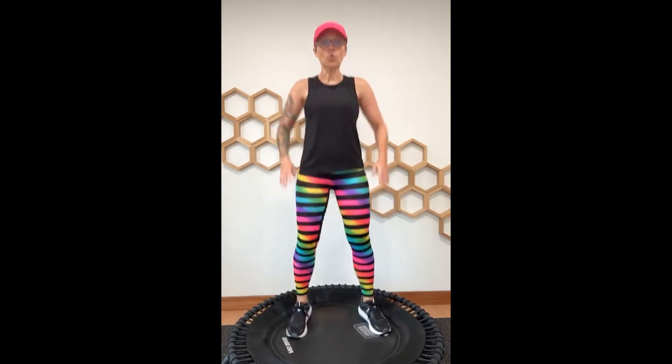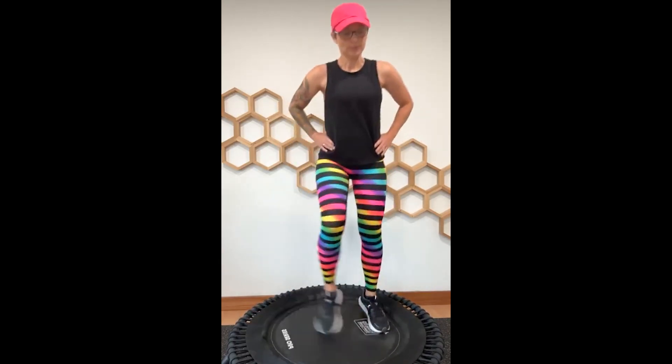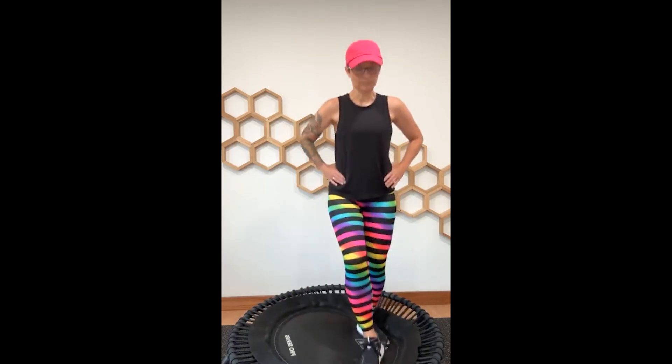Four, three — come back to center right here. Let's try that other side. Shake it out, deep breath. We'll get a couple sets in. Four, three, two — now let's go ahead and try alternating in four, get ready.